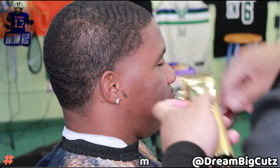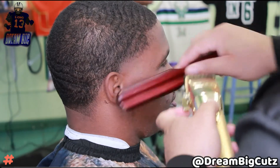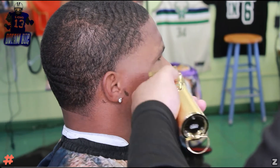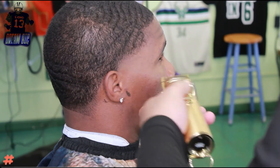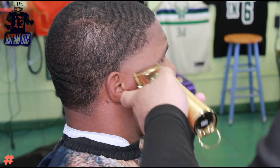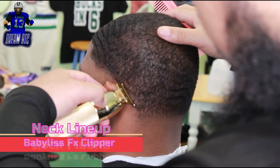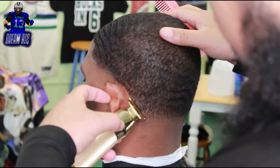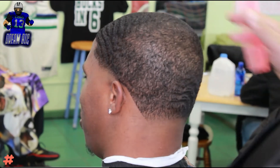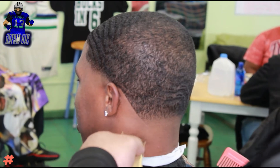Cleaning up the bottom of this fade a little bit more with the half guard. Now I'm at the bottom of the fade, no guard, just hitting a few little spots I see. I already blended out the back with the same steps I used for the sides. The FX clippers are great because they're straight hitters.